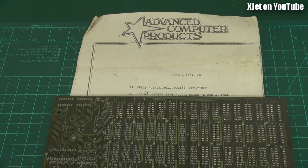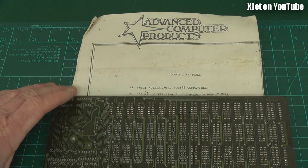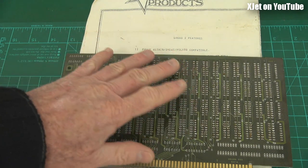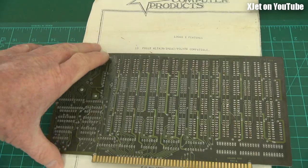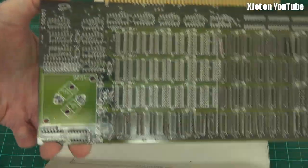It is the Advanced Computing Products Logos One. Have a guess how much memory this board can store when it's fully completed. This was a kit set — you could buy this as a kit and build it yourself, so you had to populate all the little component bits and things.